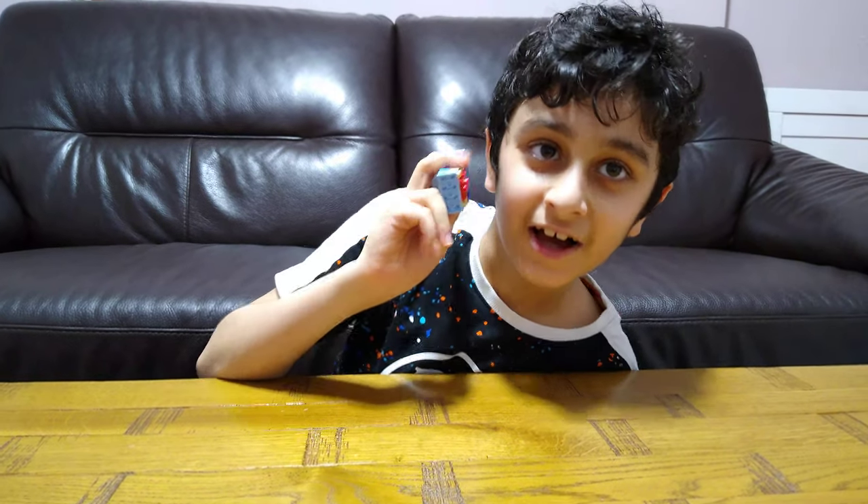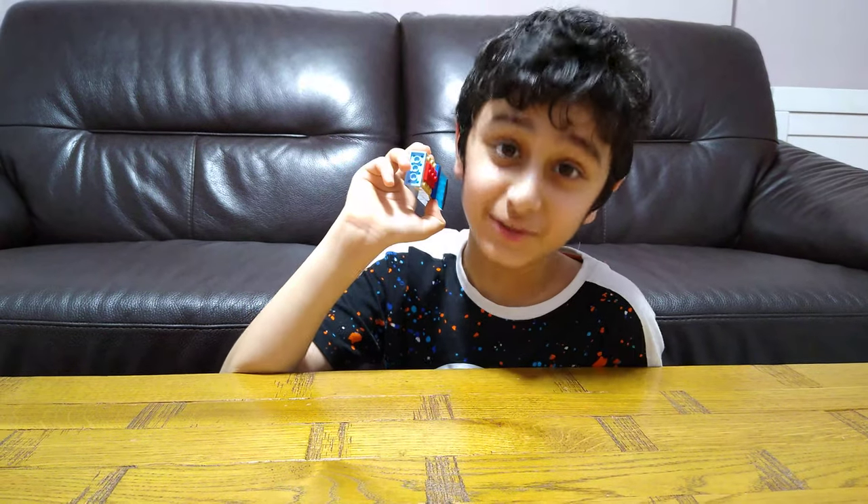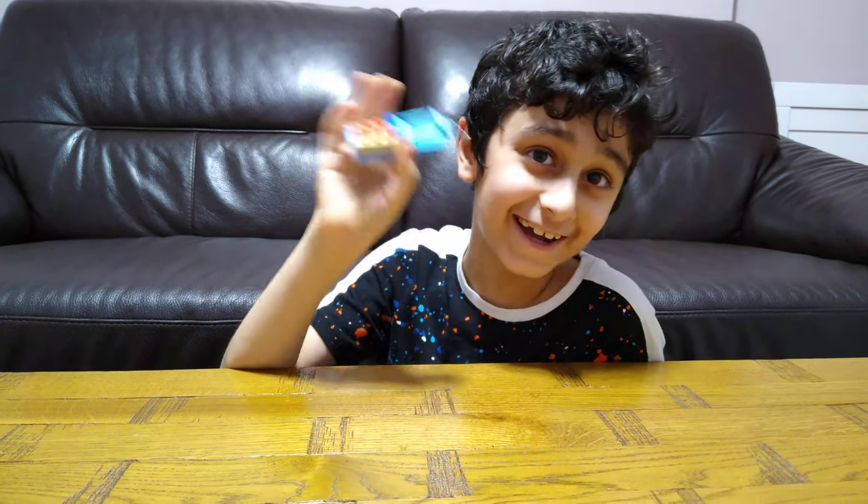Oh hello. I am Passer from PasserTubeHD. So I hope you guys like it. Subscribe to see my videos. Bye guys.